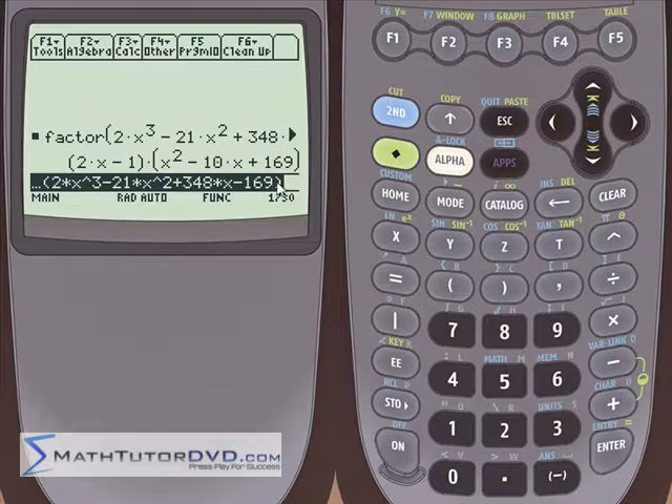The calculator gives us something which at first glance doesn't seem to help very much. It's a cubic polynomial but we only have two terms multiplied here, and we expect three terms — so we think maybe the calculator made a mistake. Actually, what we have is 2x minus 1, which is one of the real factors, and the other giant factor is another polynomial of order 2 — another quadratic. So it didn't fully factor everything, or it seems like it didn't.